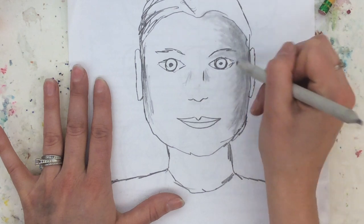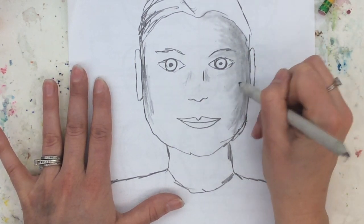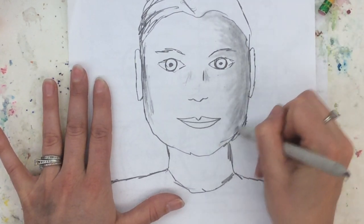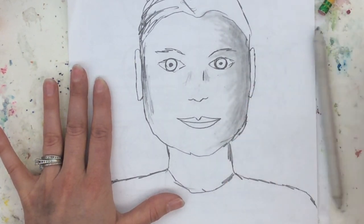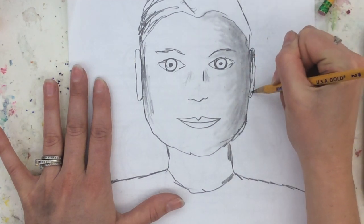By doing this, my face will look a little bit more round, more dimensional. It will have form. Remember, form is when something looks three-dimensional, or is three-dimensional. It is height, width, and depth.